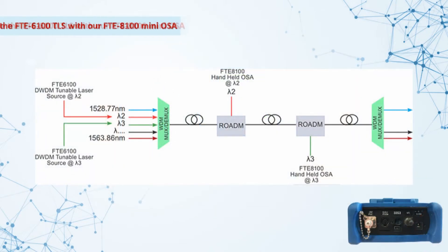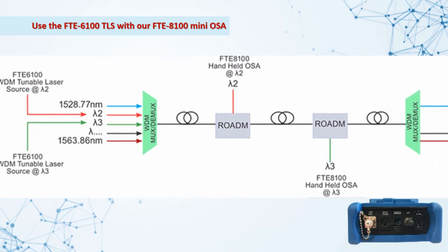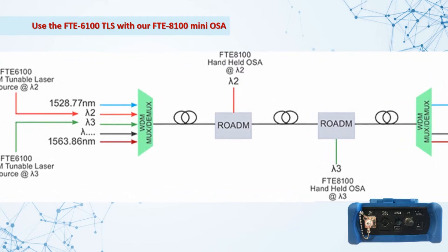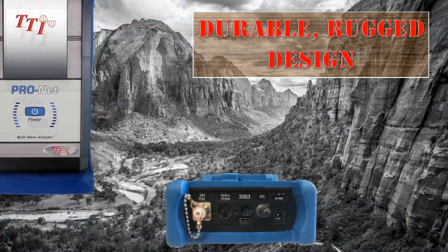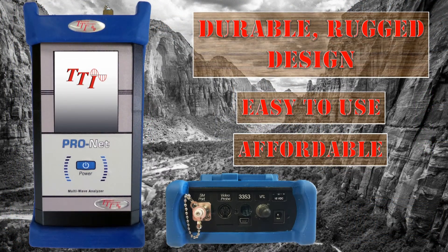Use the FTE6100 with our handheld mini OSA for installation, commissioning, and troubleshooting of DWDM networks. With its ease of use, rugged housing, and affordable price, the 6100 series tunable laser source is an invaluable piece of equipment for testing your dense multi-wavelength networks.